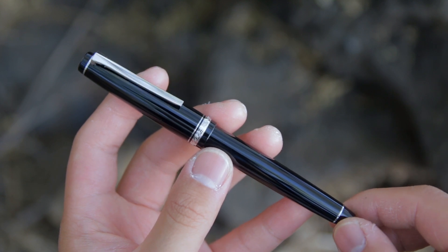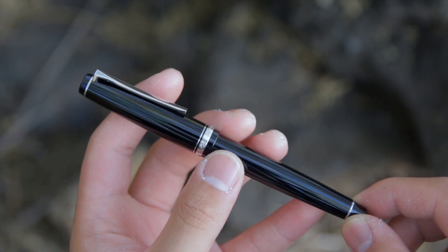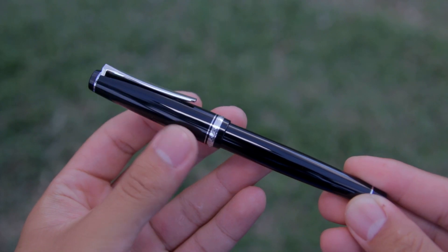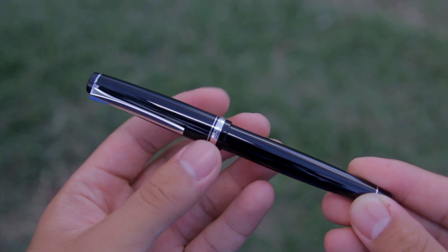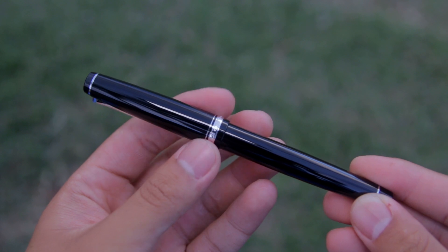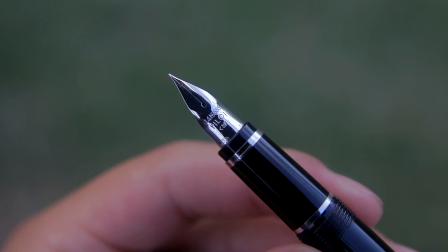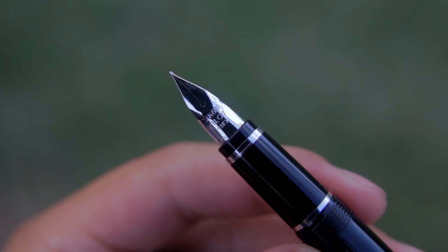The length of the pen when closed is really nice — it's about 136mm or 5.4 inches. It takes just about two turns to uncap the pen. When you uncap it, you immediately notice that the nib is not your standard nib shape. It's very unique and I've only seen this nib shape on the Falcon itself.